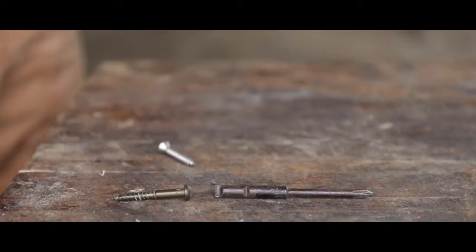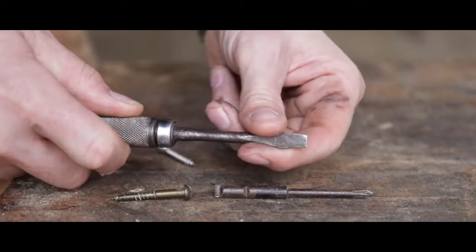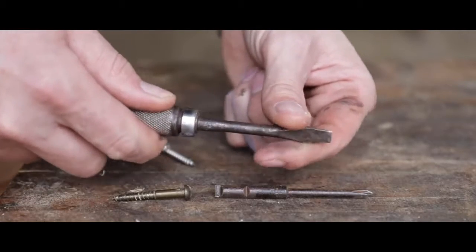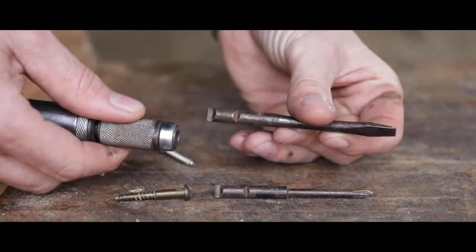The Yankee screwdriver is such an enigma because everyone thinks of these things so fondly, myself included, but I don't know of anyone that has actually had a good experience using them.